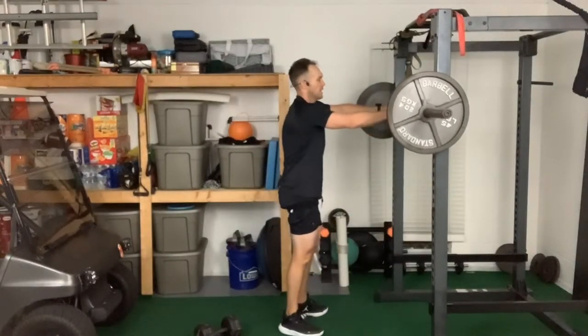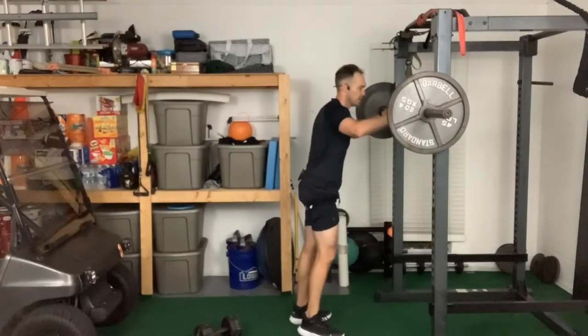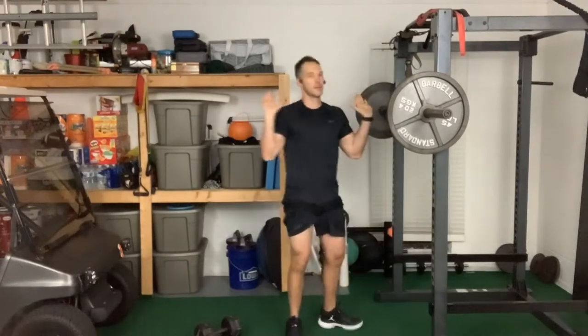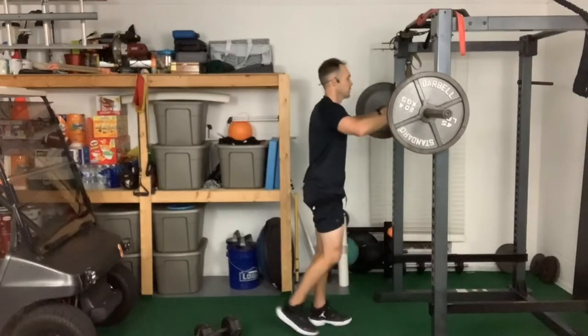Set number two — overhead isometric press. Finding a comfortable grip is key. I like that little groove just below the thumb pads, right on the edge of the knurling. All bars are different so adjust accordingly. I take my arms just a little wider than my shoulders when overhead pressing. Single-arm work is good for figuring out the best position for your shoulder before you load it heavy.